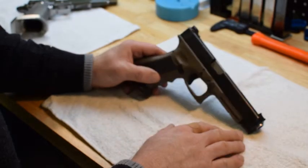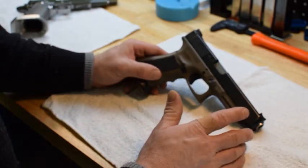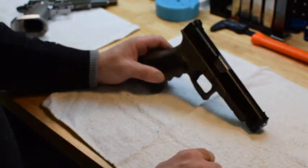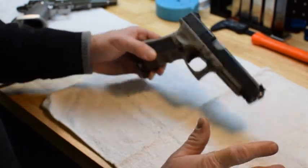We approve of PVD and do it on our guns if you want it, especially if you want certain colors. In fact, we have a badge going out and that green gun you just saw is going out to get a PVD coating — I think that one's going to be all black. It works on stainless too, which is nice.